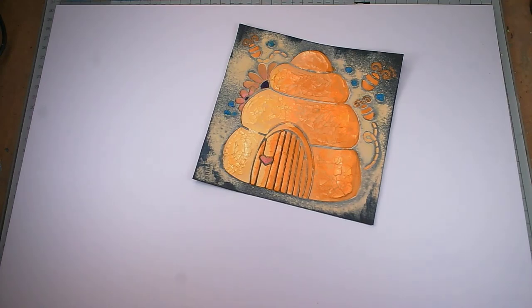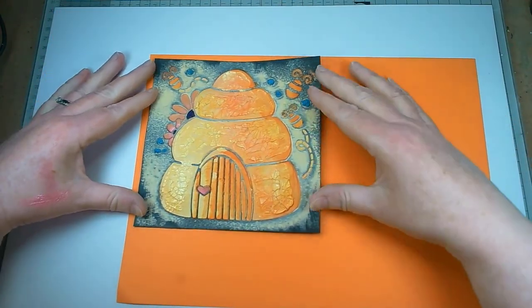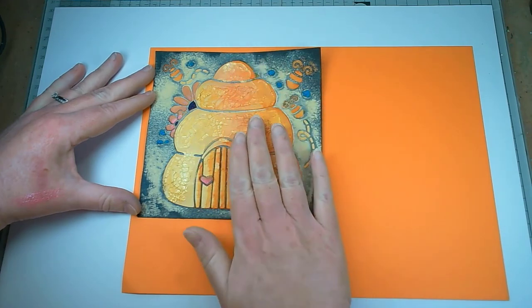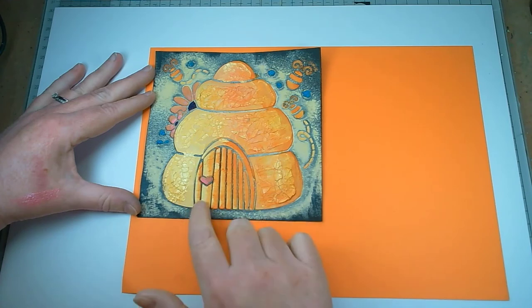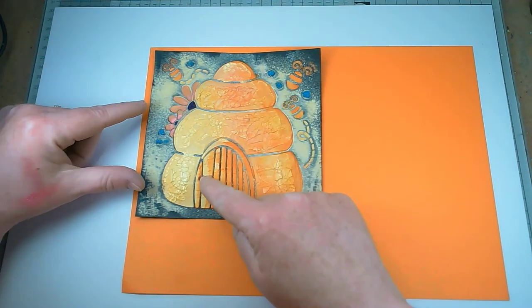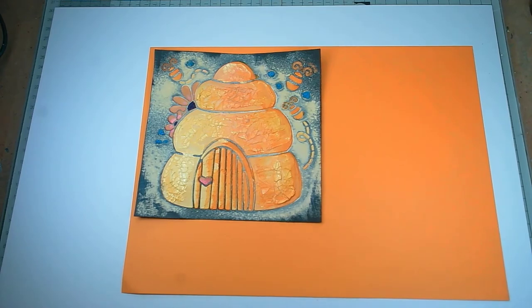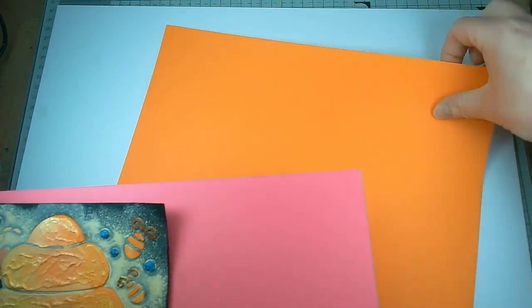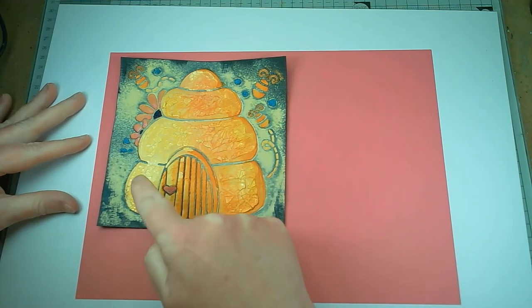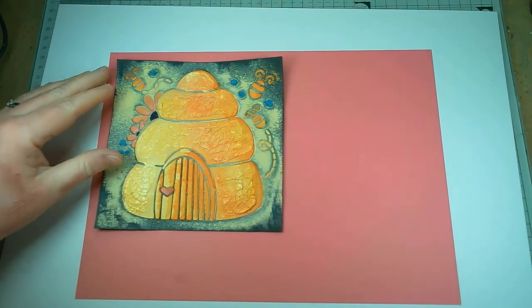And then if we put the vibrant orange underneath — to me this is the one that sets it off, because this pulls your eye to the whole hive. It's pulling your eye in all down this side, across the door, even this little bit here, but it's also bringing your eye to the fact that you've got three bees. Now, if you want to you could put pink behind it and that would highlight the flowers and the doorknob, or you could put blue behind it and that would highlight the dots — in fact let's try that.